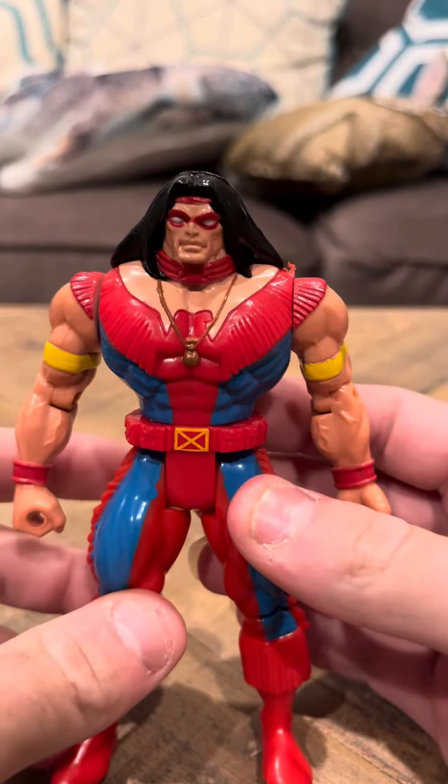But that's going to be it for my review today for the Warpath 2nd Edition figure from X-Men. Thank you guys, have a good day.